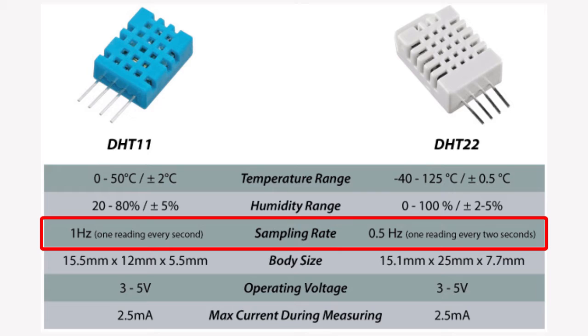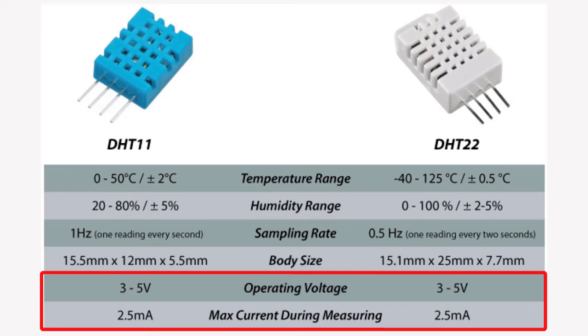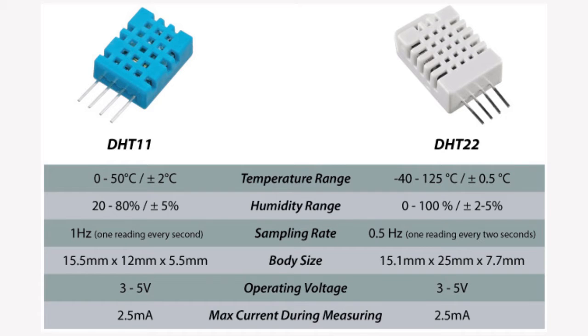The sampling rate of DHT11 is 1 Hz, meaning 1 reading every second, while DHT22 has 0.5 Hz. Also, DHT11 has a smaller body size. The operating voltage and maximum current are the same in both sensors. Now let's see how this sensor works.